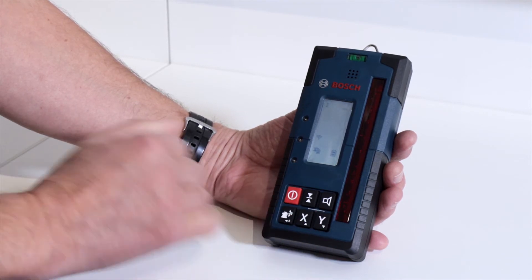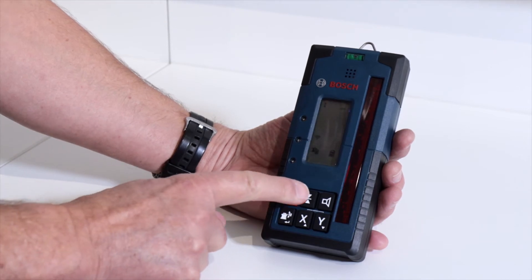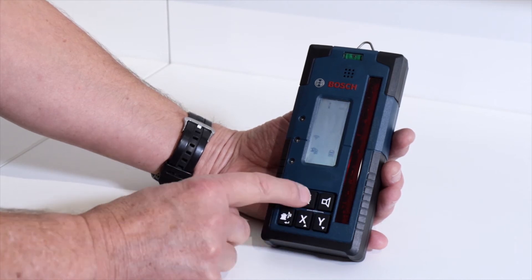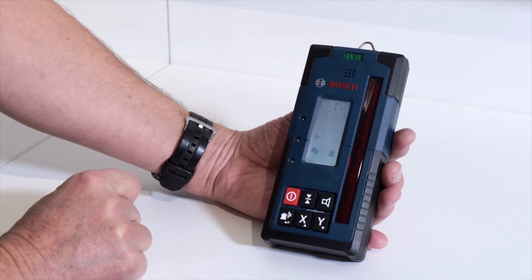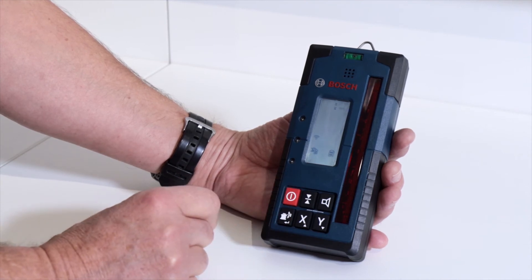It's possible to enter menus here to change the indication on the screen from millimetre to inches. You can adjust the sensitivity of the receiver from half a millimetre right up to five millimetres where accuracy may not be quite so important for some applications, making it easier to position the receiver and find the beam reliably.